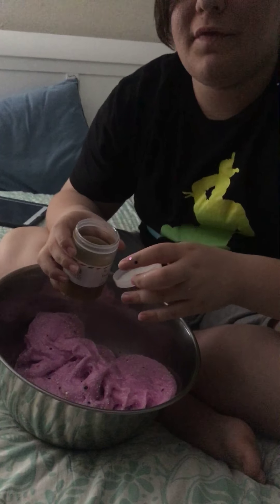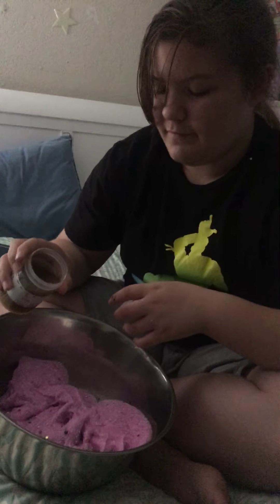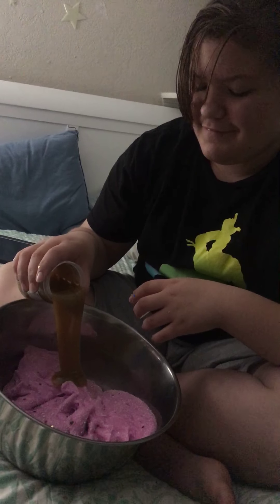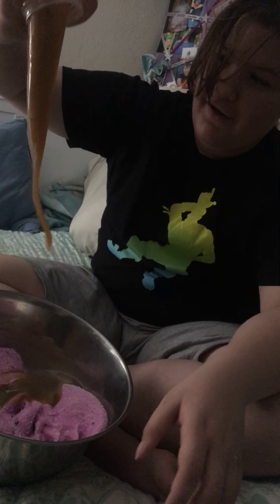Three, two, one — add it all! That looks like coffee, that looks like coffee slime. What the hell? All right, now mix it — it looks like diarrhea mixed with cotton candy, strawberry cotton.